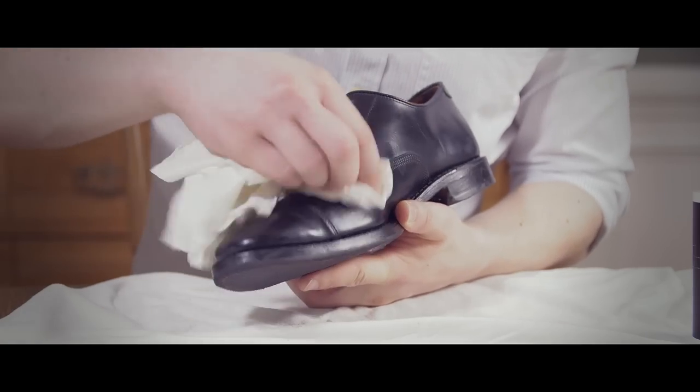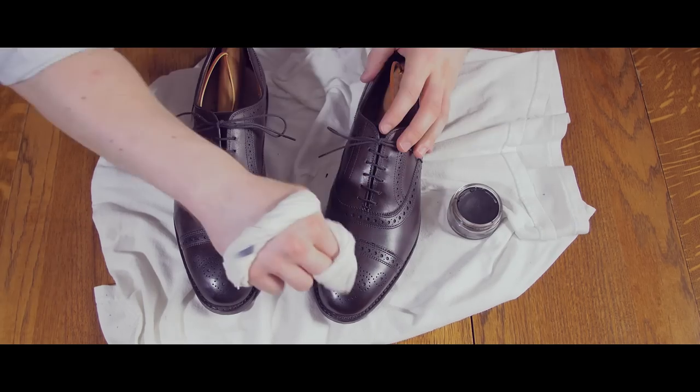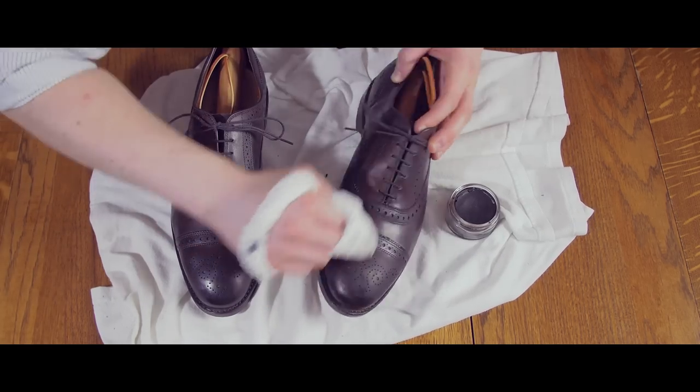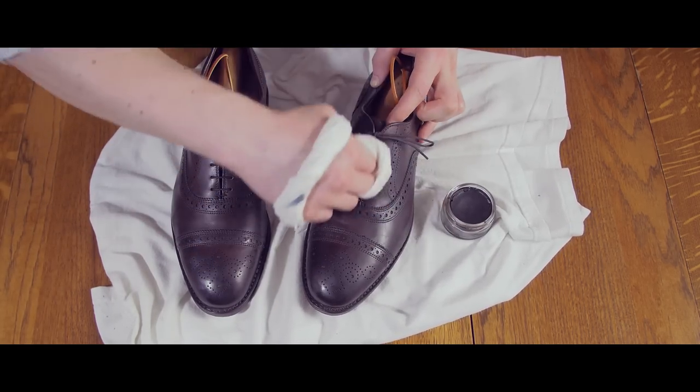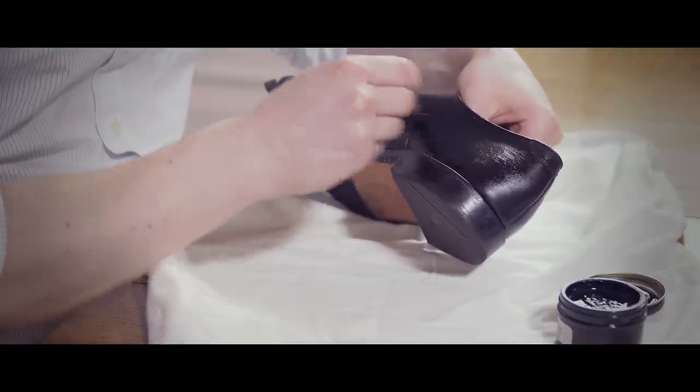While it's preferable to take 20 minutes to fully clean, condition, and polish your leather shoes, the one-minute shine is perfect for when life is hectic and you only have 60 seconds to polish your footwear. Quick polishes are the 70% solution. They're a supplement to the foundational deep polishes and they serve two purposes.